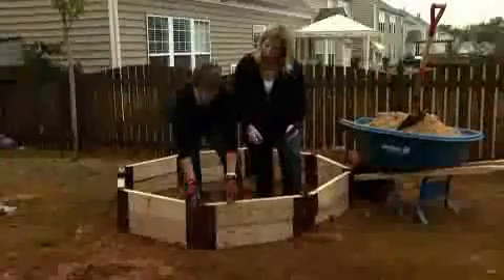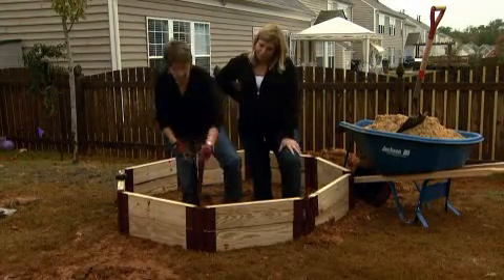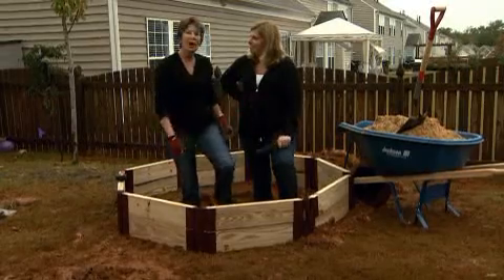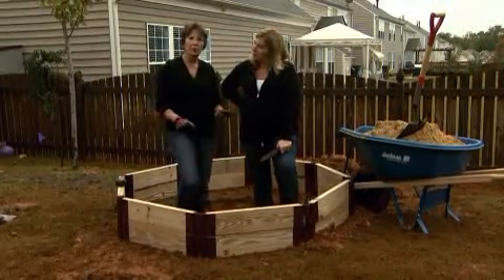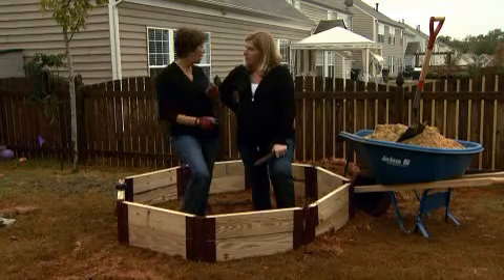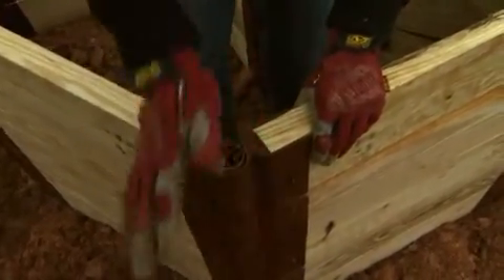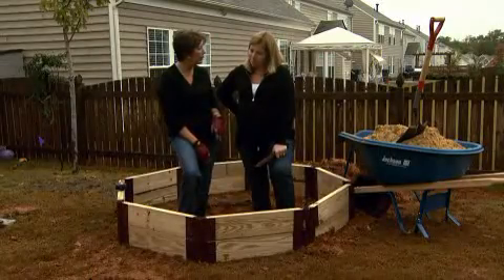It just slides in easily, and then each round keeps going up with another stake. Once we've got this all in place, we're going to do exactly the same kind of system in the back because we want to have a waterfall with this pond. It'll be smaller — just a four-sided area framed up the same way.